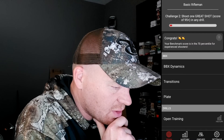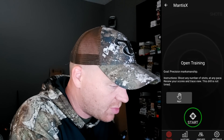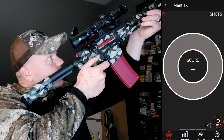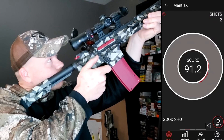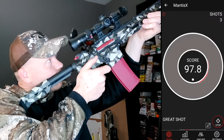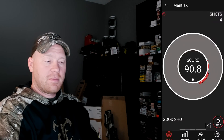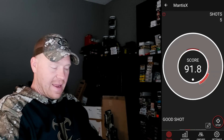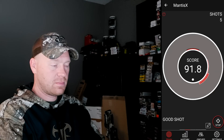Rifleman Course Challenge Two: shoot one great shot — score of 95 plus in any drill. It's interactive and kind of helps you train. I'm going to go to Open Training to see if that counts if I score over 95. It's hard to get over a 95. I even tried setting it on my lap and still only got a 91 — that tells you how sensitive this thing is. Then I got a 97. It says Challenge Two completed!